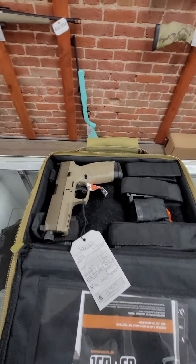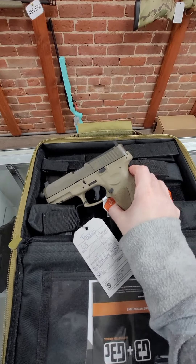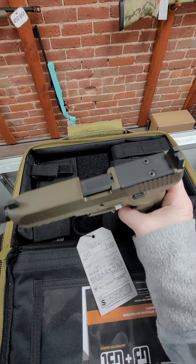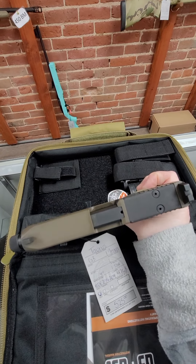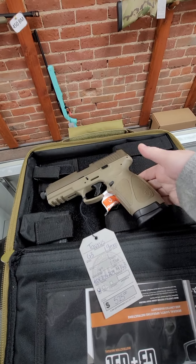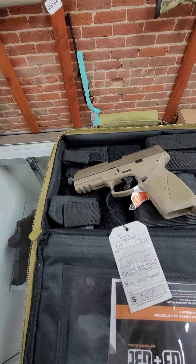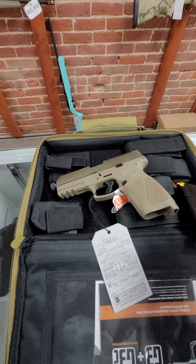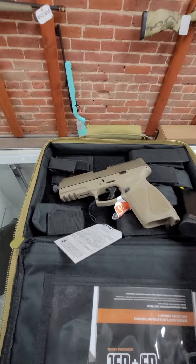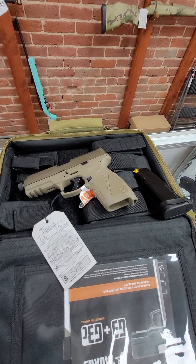Then we have this cool one from Taurus — the Taurus G3 Tactical. It has a threaded barrel, co-witness sights, a red dot, and an OSP optic cutout with co-witness sights to go with the red dot. It holds 17 rounds and comes with a nice little bag. They kind of copied FN on their FN 509s. Pretty cool little gun — $525 for that.